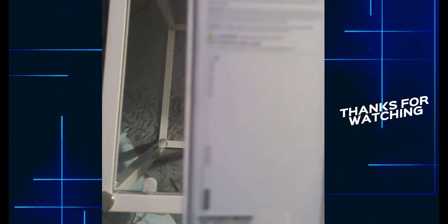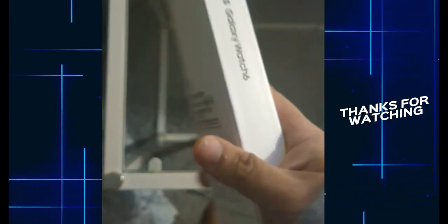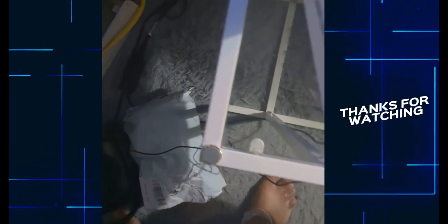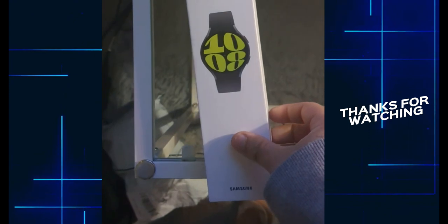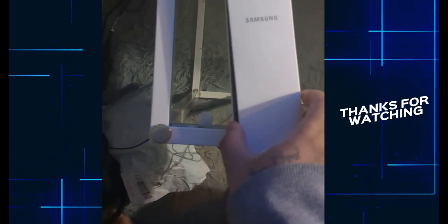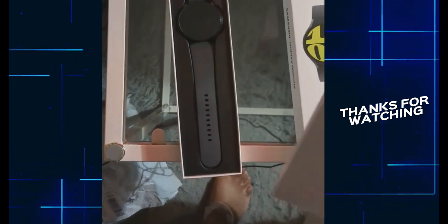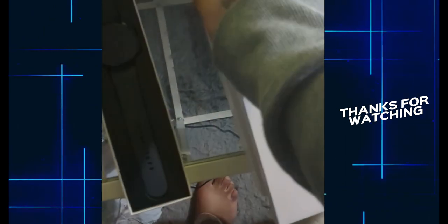This is the back, nothing on the side. Let's see what comes in the box. We got the manual and the charger inside.